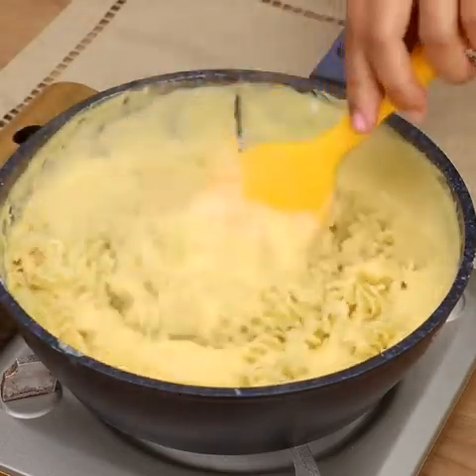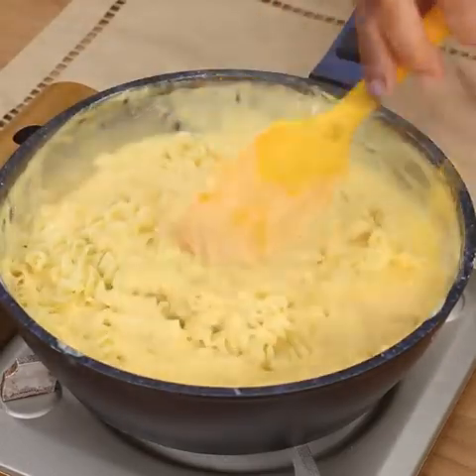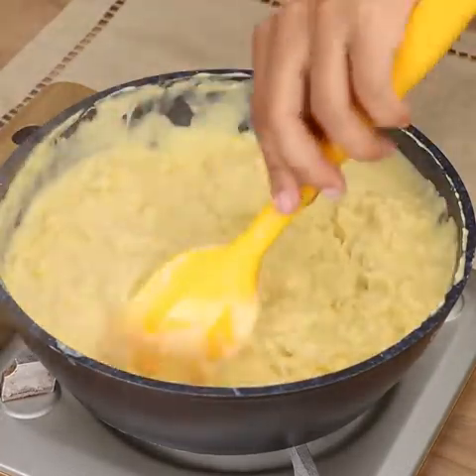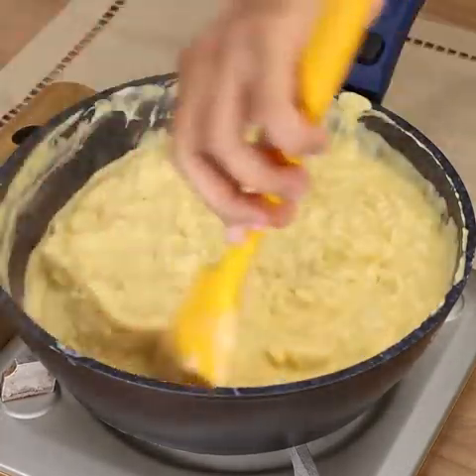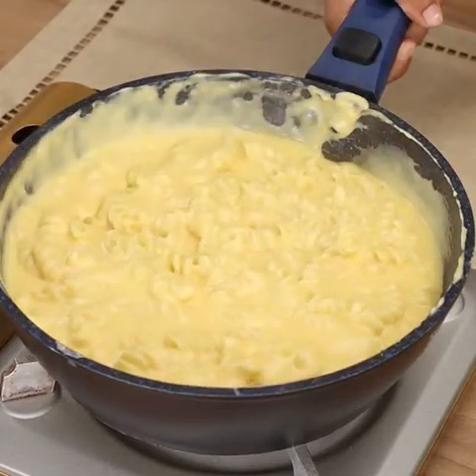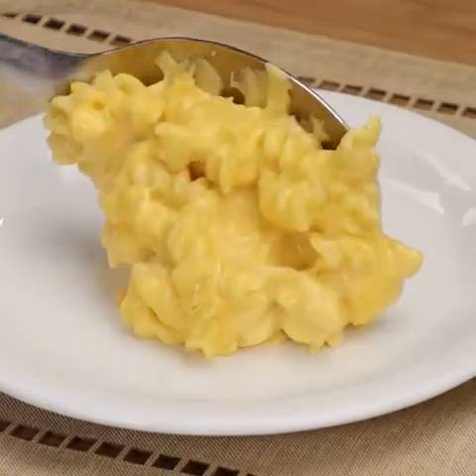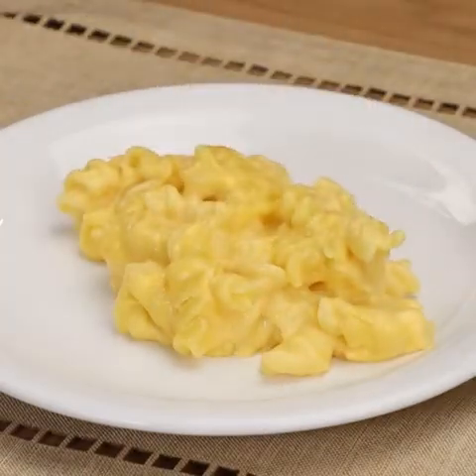And if you're still watching this video, you're loving our recipe. So like the video and comment below, I love mac and cheese. And our recipe is ready — all you have to do is enjoy. Be sure to make this recipe at home and come back to tell me how it turned out. We'd love to know.